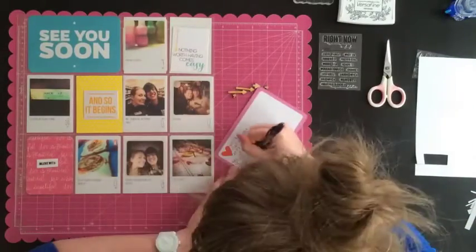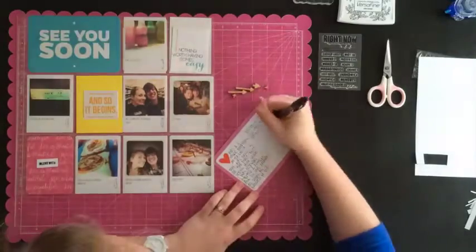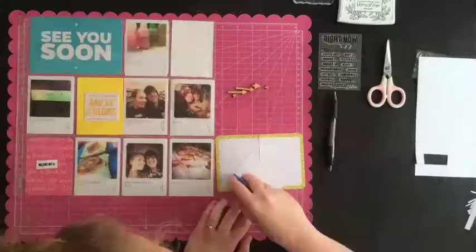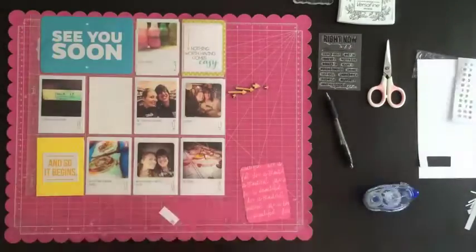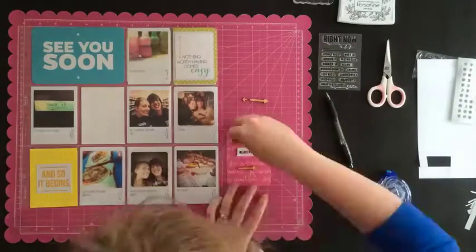I used a bifold card, so the average flipper-through of my album wouldn't have to stumble upon our gushy love story, but if I wanted to pull it out and remember it, I could always pull out the card and read a bit more. I cut out the 'Nothing Worth Having Comes Easy' card to frame it on the front of the bifold — it seemed very fitting of our relationship.